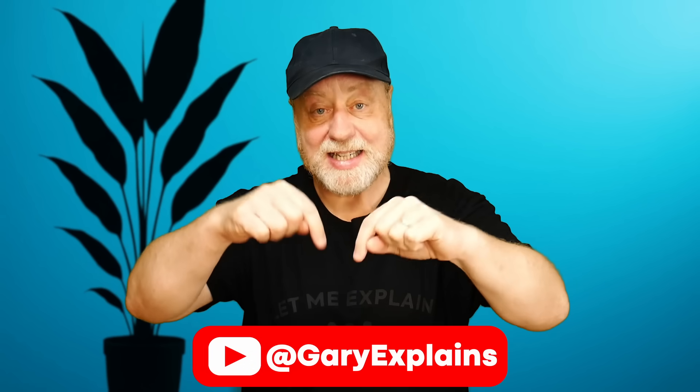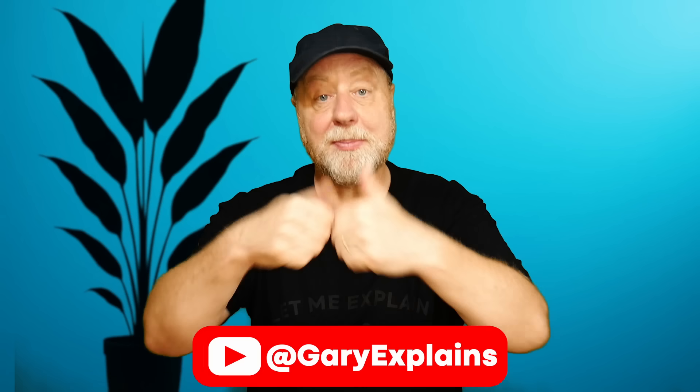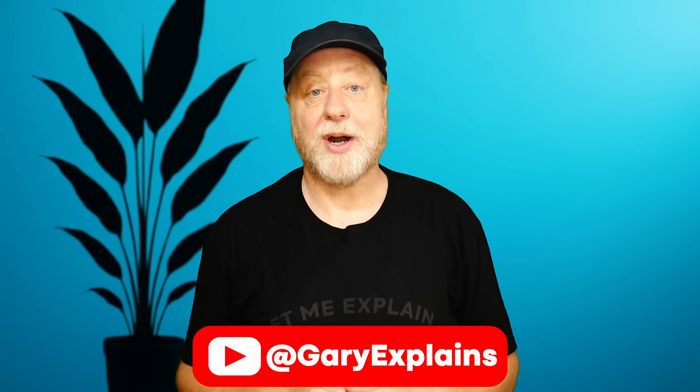So there we have it — the Exynos 2500. I'd love to hear your thoughts in the comments below. Will you be getting a Samsung phone with that chip in it? My name is Gary Sims, this is Gary Explains. If you enjoyed this video please give it a thumbs up, and if you like these kinds of videos I invite you to subscribe to the channel.